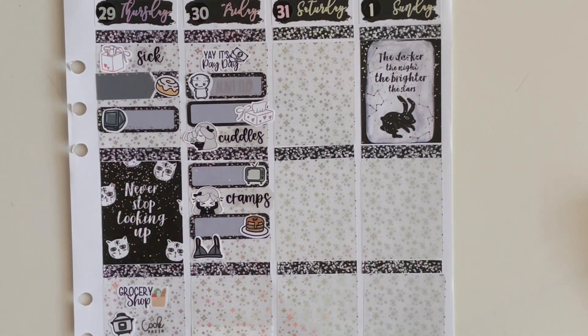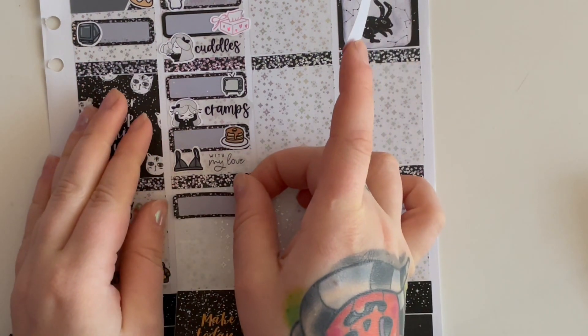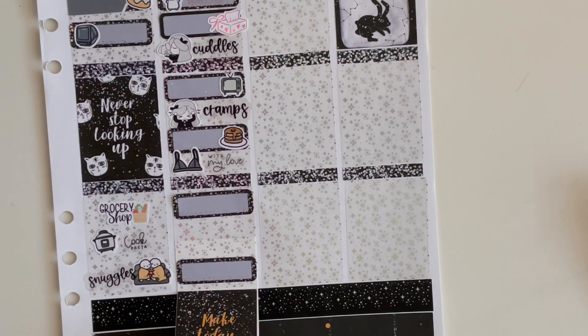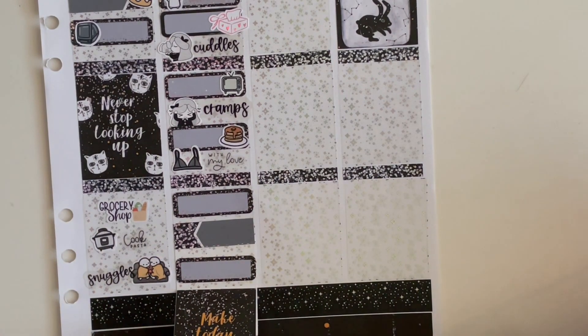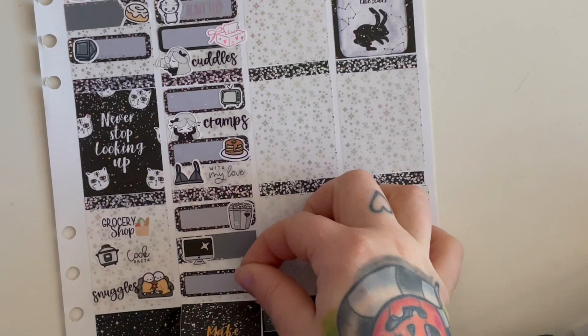There are a couple stickers that aren't black and white but they match this gold color that's in there so it's pretty close. I've been so bad at mentioning where things are from, but the doodle and the script I'm about to use are both from Carly Plans — use emily15 to save. If you're curious about any specific stickers just let me know down below, or the spread will eventually be on my Instagram. We watched Chicago Fire, applied for more jobs, and then we played Monopoly Deal. That's everything for Friday.